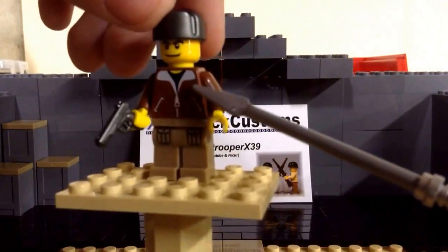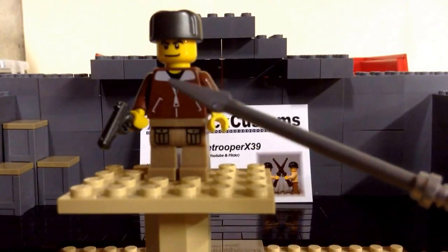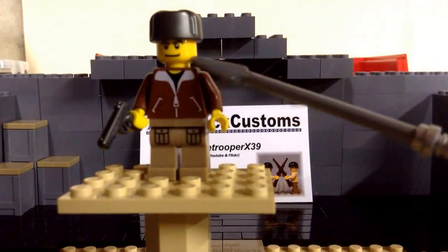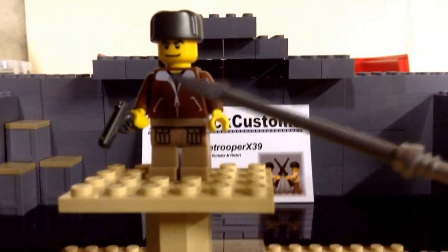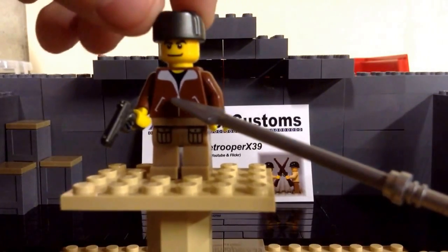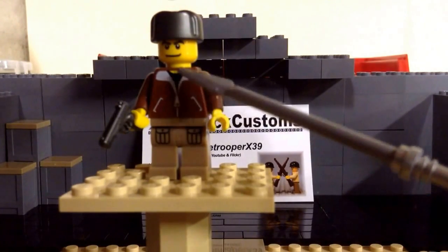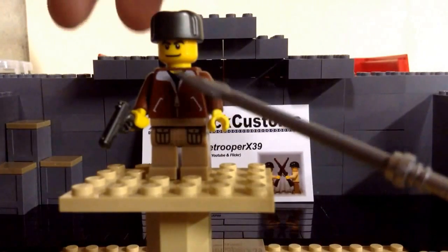He has a pretty old Johnny Thunder or Venture set torso from like the 90s and early 2000s. It's a really rare torso. Some yellow hands. As you can see, it's a brown torso — it almost looks like a little jacket, kind of. I don't know what to call that, but it's very accurate in my opinion. It's really nice. He did a great job on that.